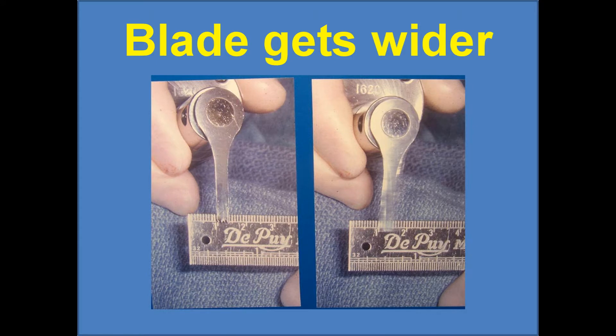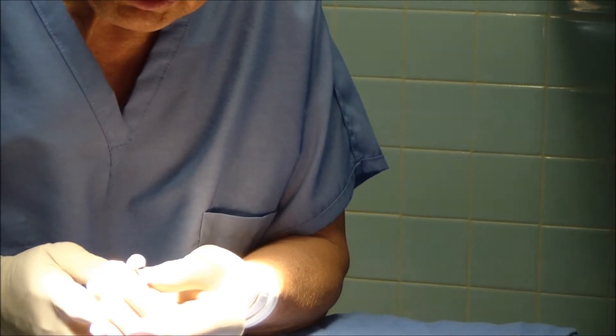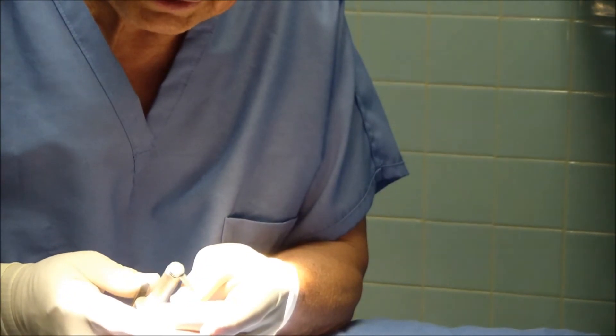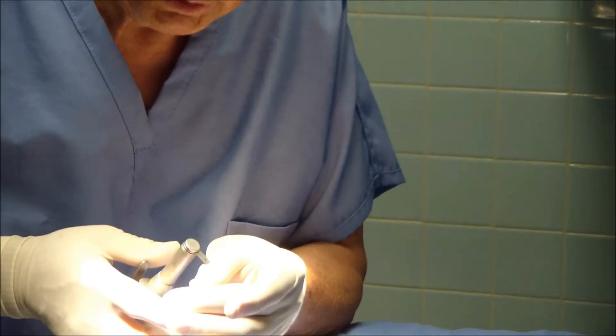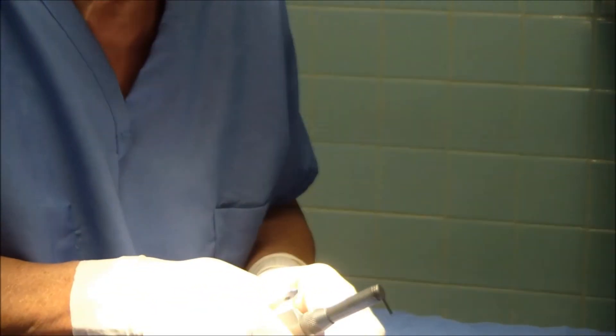When the blade oscillates, it gets a little wider. It's also important that when you're cutting bone, you start the blade going before you start cutting. Because if you put it on the bone and then start it, there'll be a little jump and your cuts will not be as exacting.